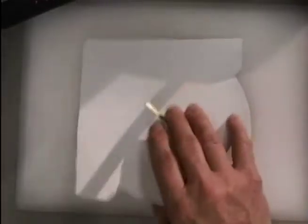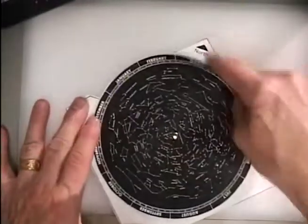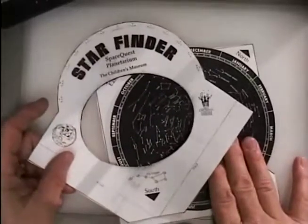And when I turn this back over, I can rotate my star chart with my north, west, and east alignment. And we're about finished with this — this one's pretty simple.